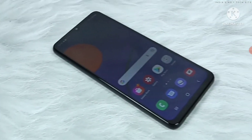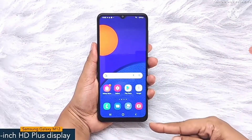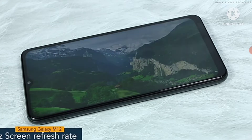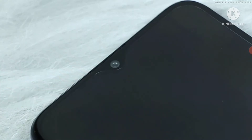Hey guys, today I have with me Samsung Galaxy M12. The smartphone offers a 6.5 inch HD plus display having a pixel density of 270 ppi with a refresh rate of 90 Hz. Samsung Galaxy M12 has a bezel-less notch display.